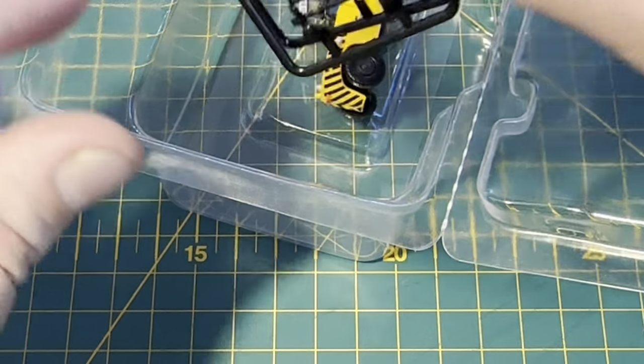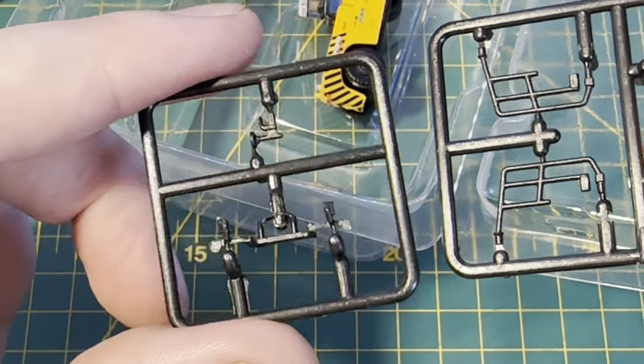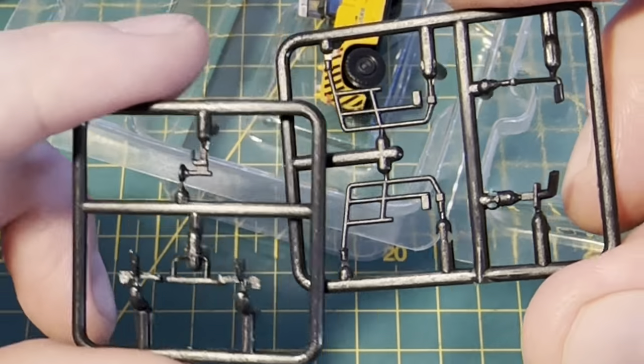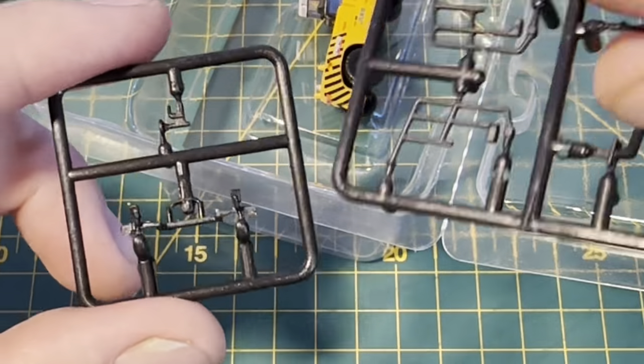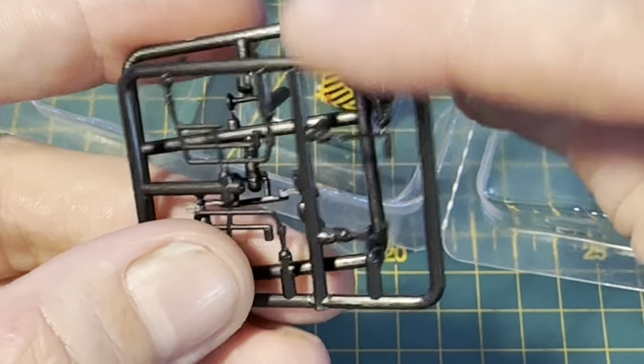And then we've got the detailing parts themselves. You can see the steps, horns, guard rails, exhausts and things like that — they'll all need fitting. I think that's a really nice touch, the additional detail. I think that's really really good.